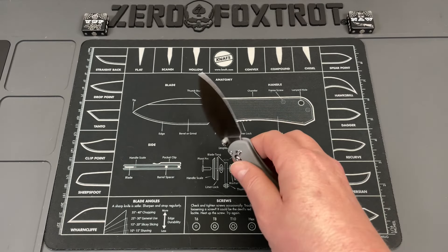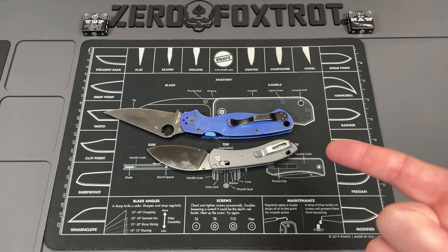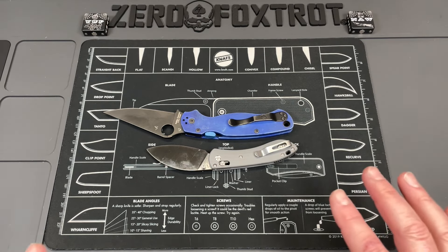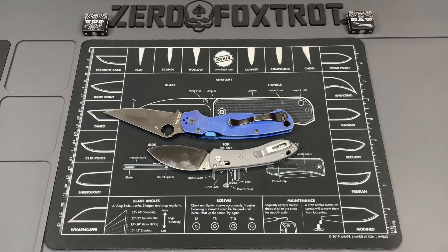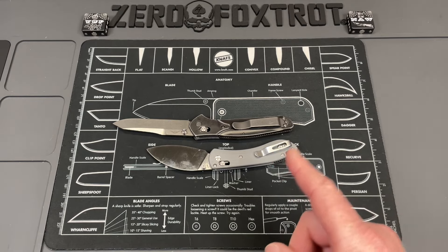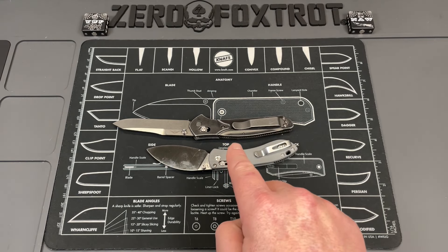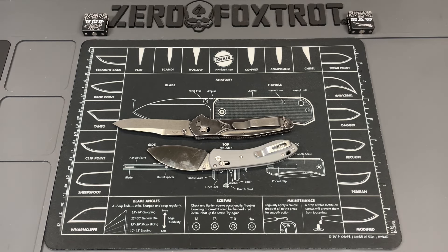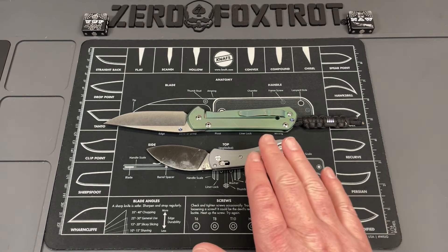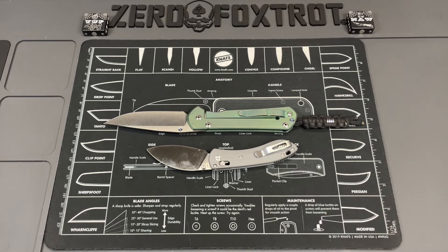Let's do a couple of size comparisons using the three we always use. First knife is the Spyderco PM2 — you can see it's significantly smaller than the PM2. Next is the Benchmade 940, one of the most popular and well-known knives in the industry — you can see the Mini Nightshade is completely dwarfed by it. And the final knife is always the Chris Reeve Sebenza large 21.